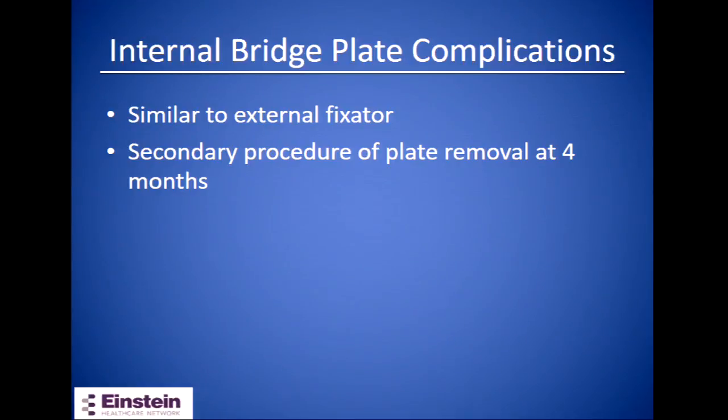Complications of an internal bridge or spanning plate are similar to an external fixator. A secondary procedure is required to remove the plate, usually at around four months post-op, at which point the patient can begin moving the wrist joint.